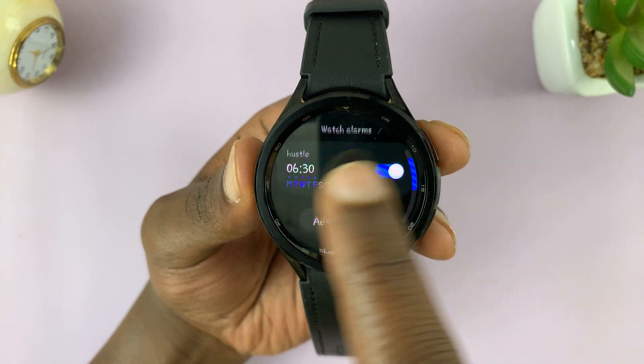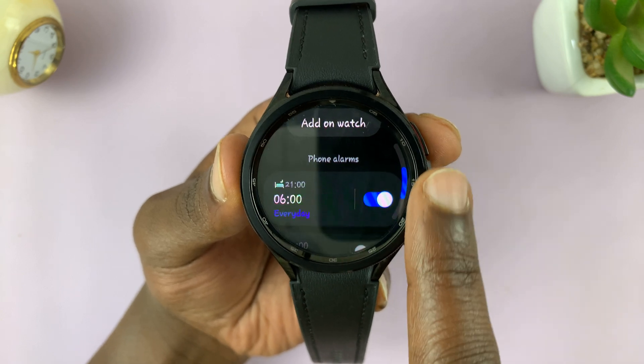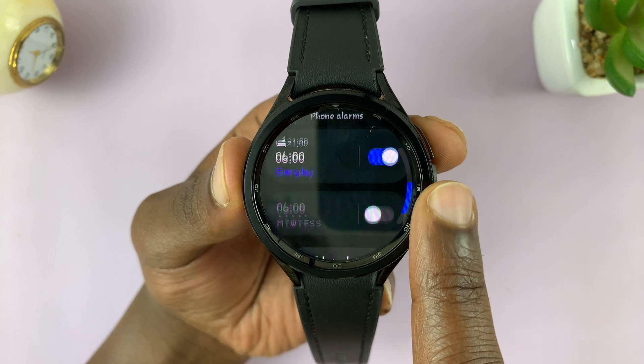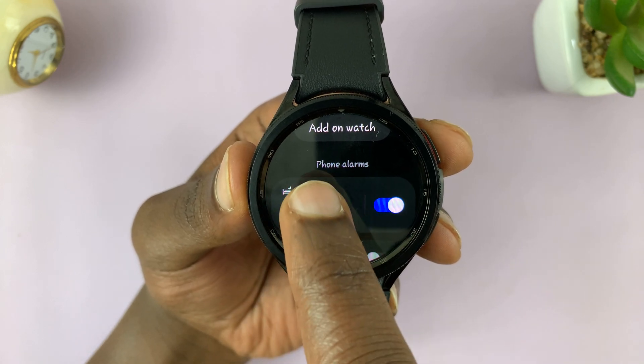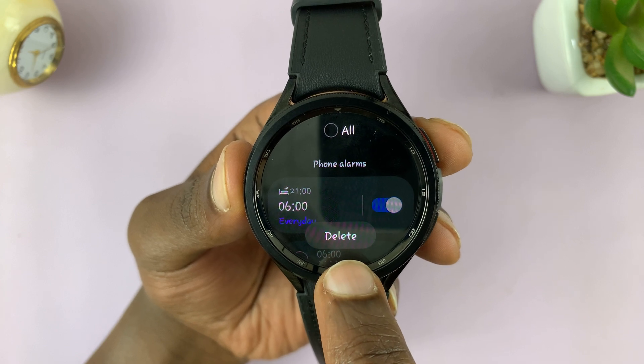Here you're going to see your alarm, or a list of alarms in case you have more than one. Find the alarm you want to delete. For instance, I want to delete this one. Long press on the alarm and then the delete option will appear.